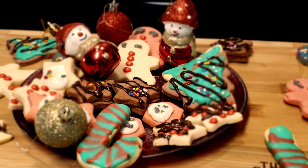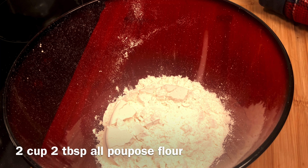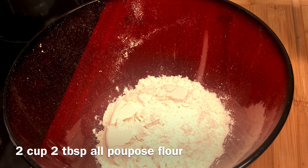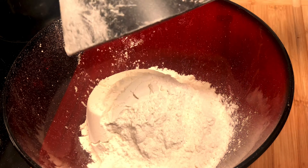For this recipe, I have a big mixing bowl. I have two cups plus two tablespoons of flour here. I will add two sticks of unsalted butter at room temperature.